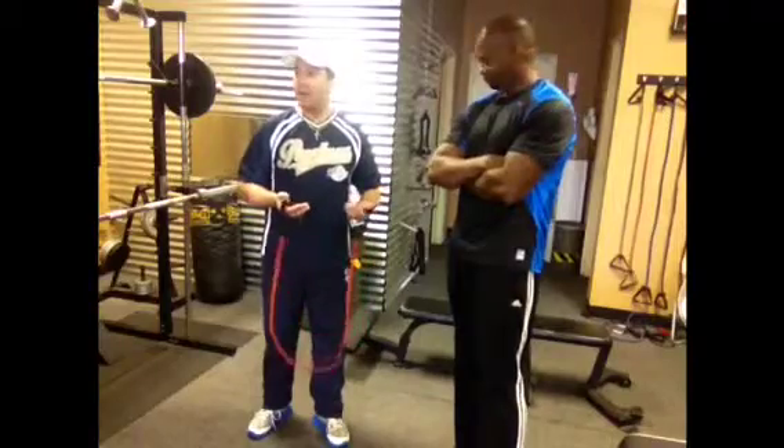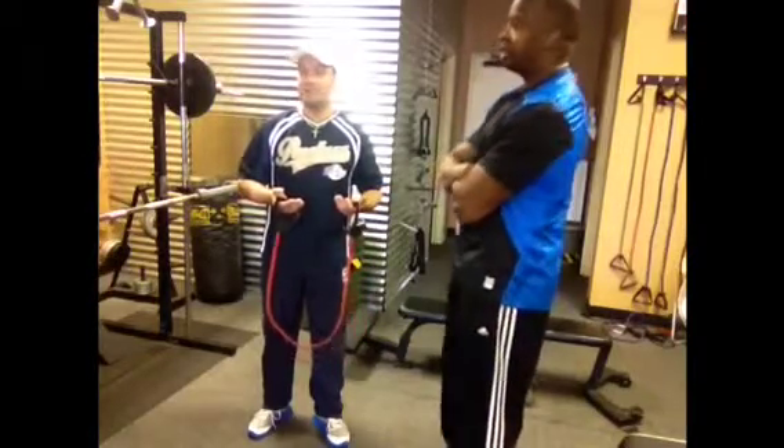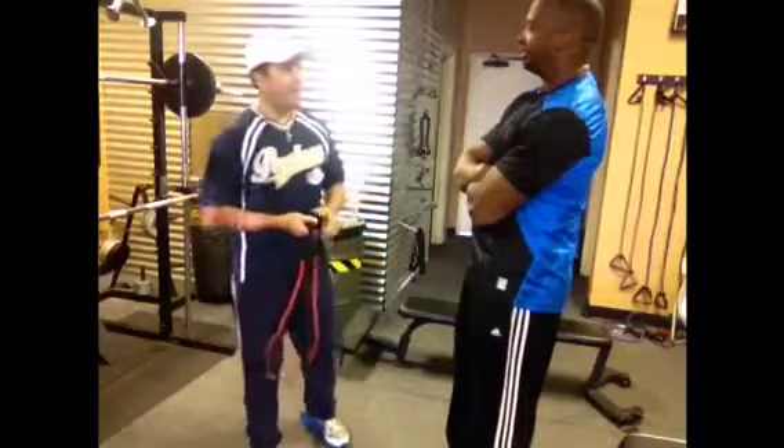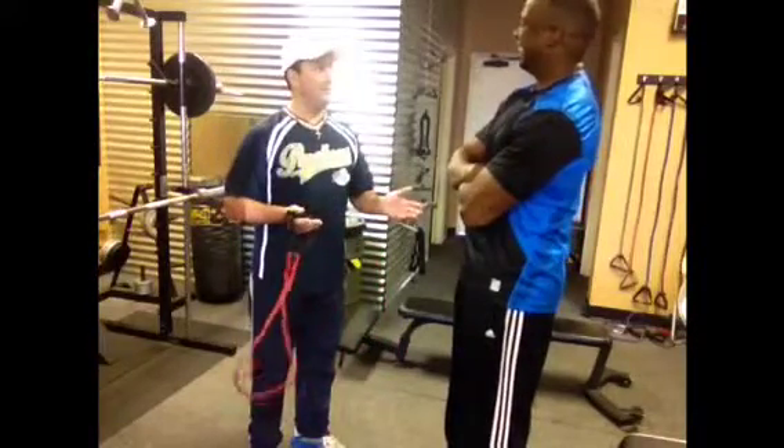With any exercise, you need to work into it and not start off trying to be the muscle man. Don't worry about that — I've got no chance of being the muscle man, I'm telling you right now.